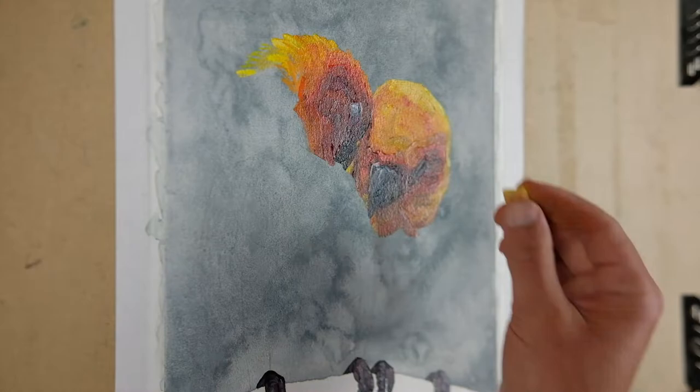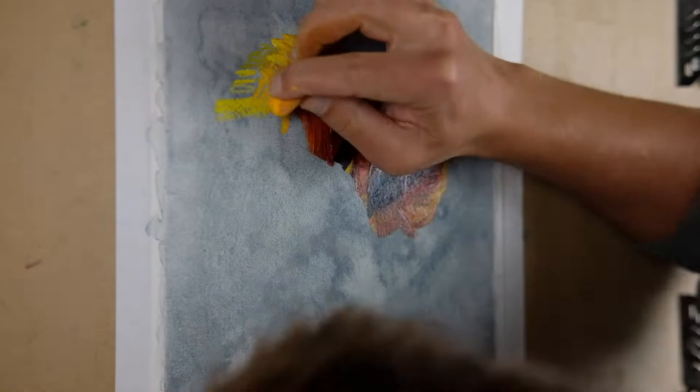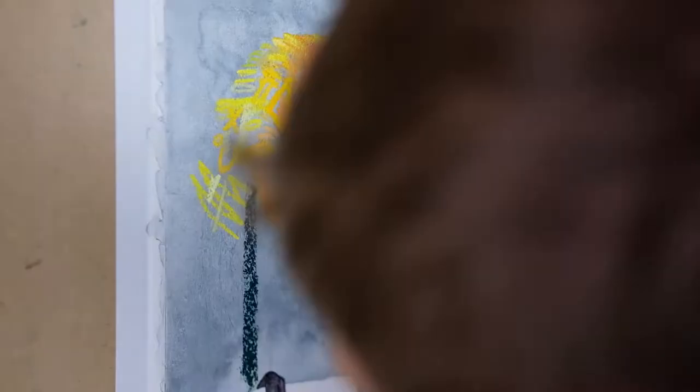I wanted to make the transition from paint to pastel and colored pencil mark making both immediate but also subtle. To achieve this, I made pastel and colored pencil marks that either fit into the border of the dried oil paint or made marks that started on the oil paint and ended in the watercolor texture, to kind of bridge the gap between the two distinct styles.